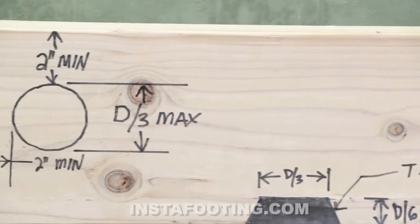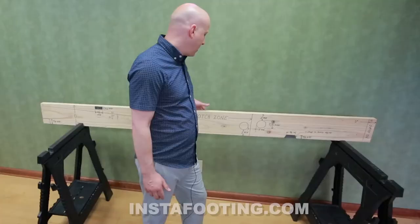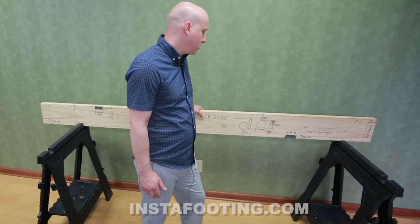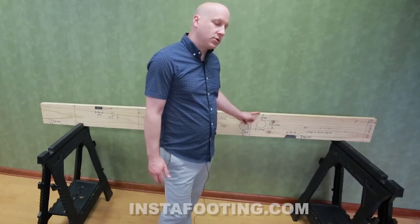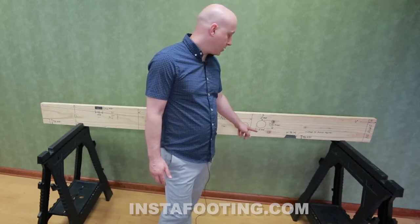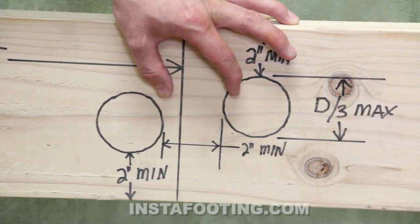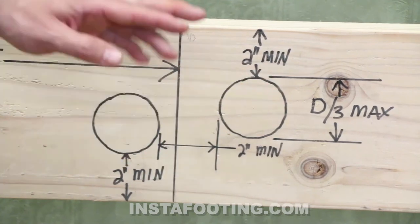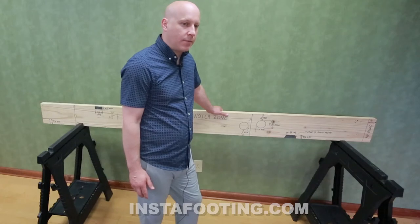Holes are allowed pretty much anywhere except within 2 inches of the end of the joist — you can have holes in the center third of the joist, but not notches. Holes must be located no closer than 2 inches from the top and no closer than 2 inches from the bottom. The spacing between holes cannot be less than 2 inches, and the diameter of the hole cannot be larger than one third of the depth of the joist.